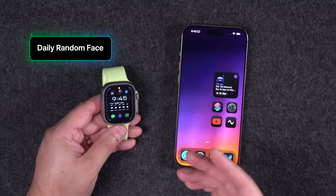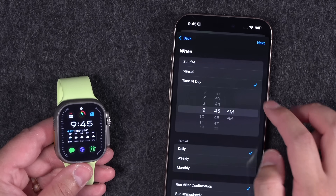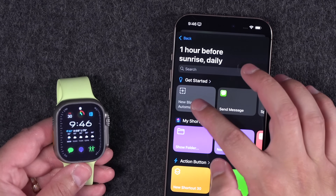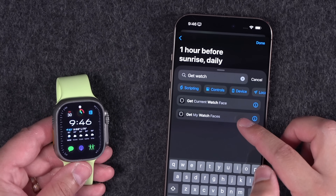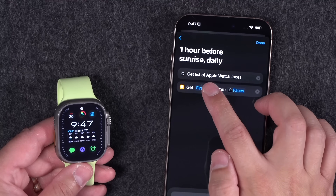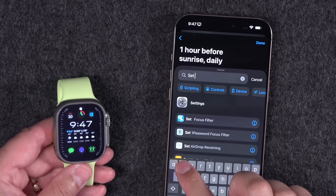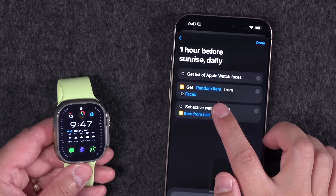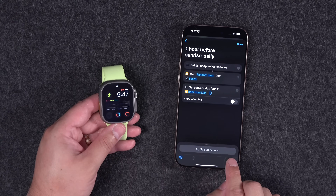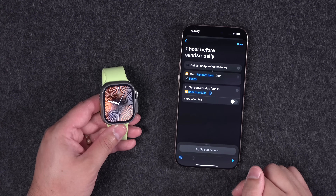Let's say you want a random watch face every morning to wake up to something new. Go back into Shortcuts, tap the plus icon, choose Time of Day, set it to every day at sunrise — or an hour before. Set to run daily, run immediately, hit Next, new blank automation. First action: 'Get My Watch Faces' to retrieve all your faces. Second action: 'Get Item from List,' tap and hold to choose Random Item. Third action: 'Set Watch Face' using that random item. Keep Show and Run toggled off. Now every time this automation runs it goes to a random watch face.